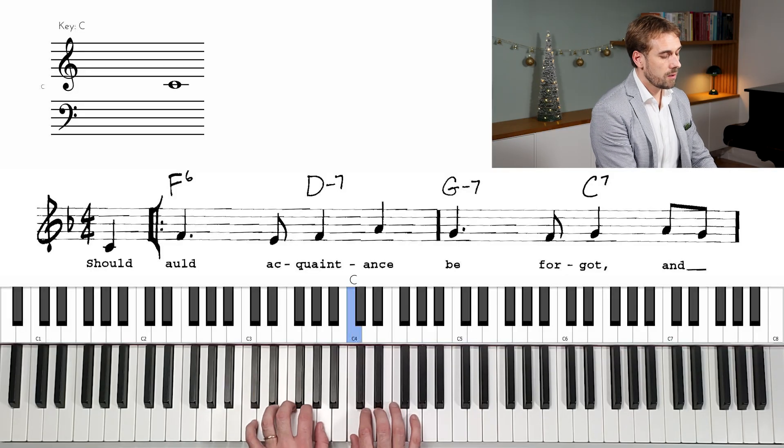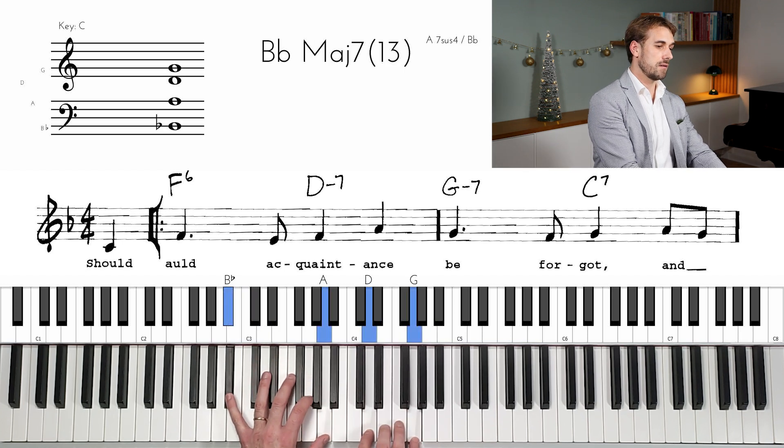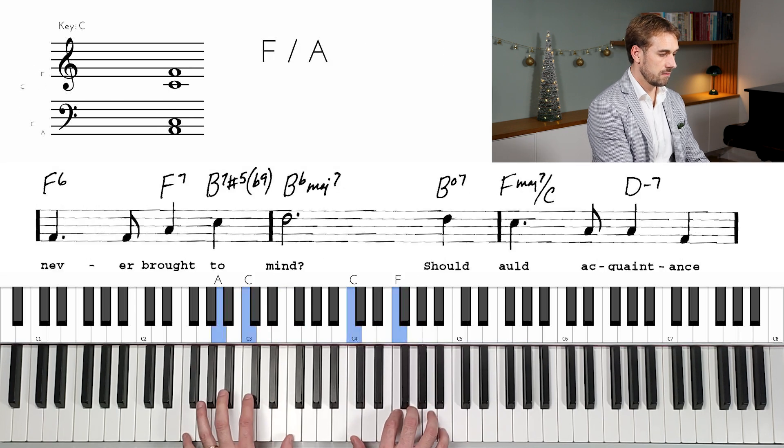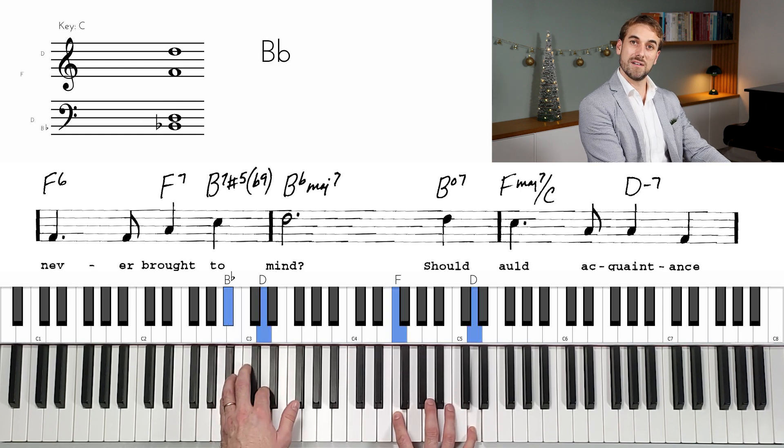Let's see if we can think about where the tenor voice wants to go, instead of just thinking about the voicing of the chords. Any pianist would say that this is a bad voicing. But we came to this voicing because the tenor voice wanted to go down. We could also be focusing on the alto voice instead.